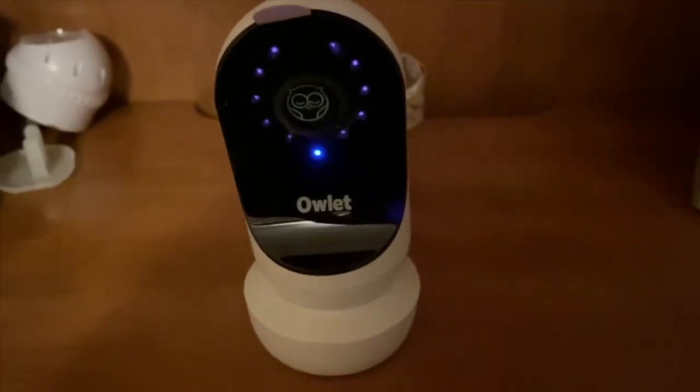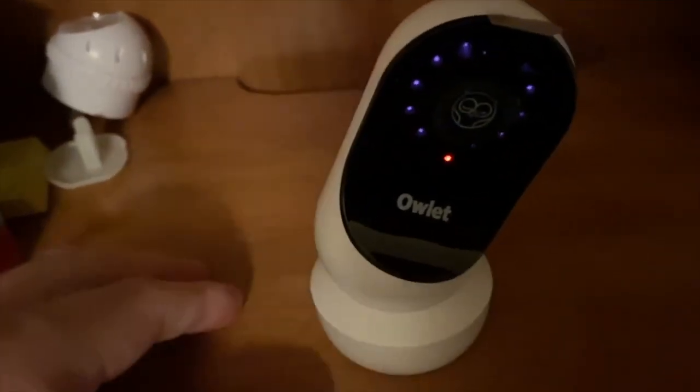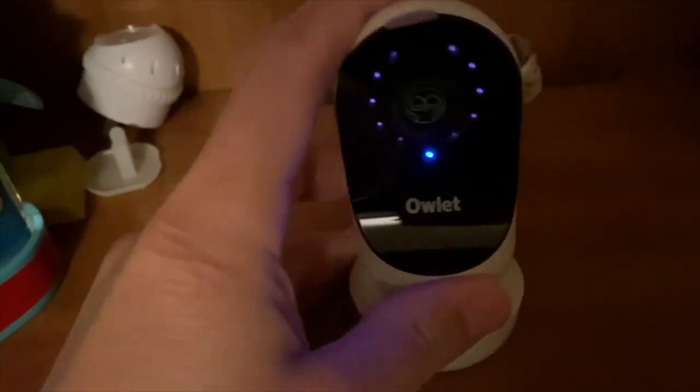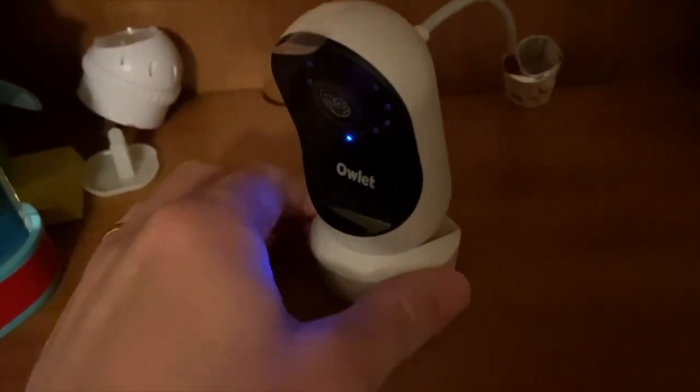When you first plug it in, it lights up with a circle of purple lights, which means it's trying to pair to your phone app. If it ever needs to be re-paired to your app, you can do that by hitting the reset button on the back.